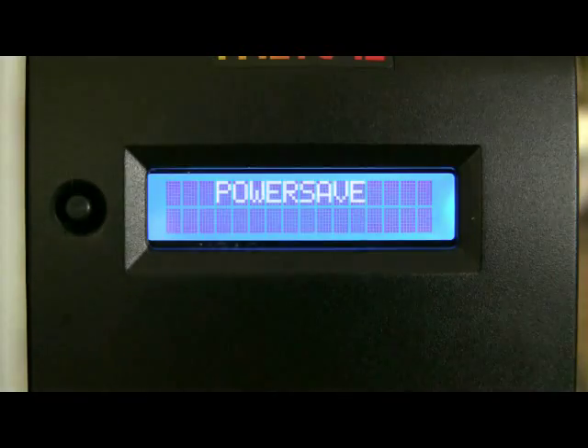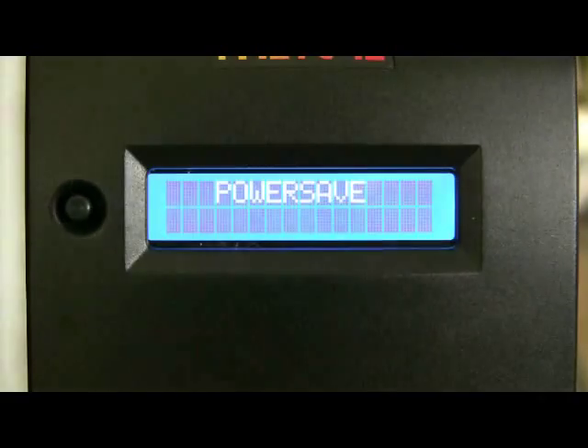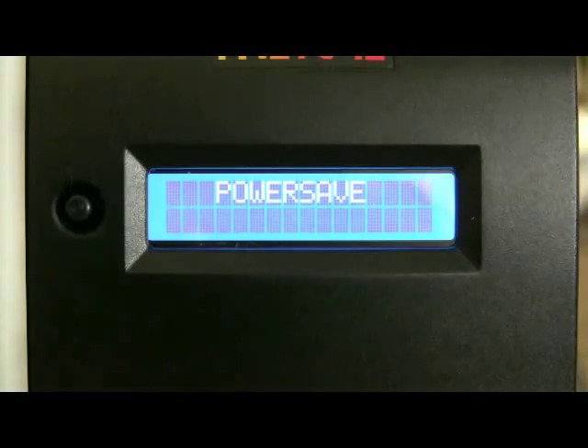If you encounter the system in power save mode, the system has shut down all power to the handpiece. You can reset the system by simply pressing the mode button and the system will return to full power.